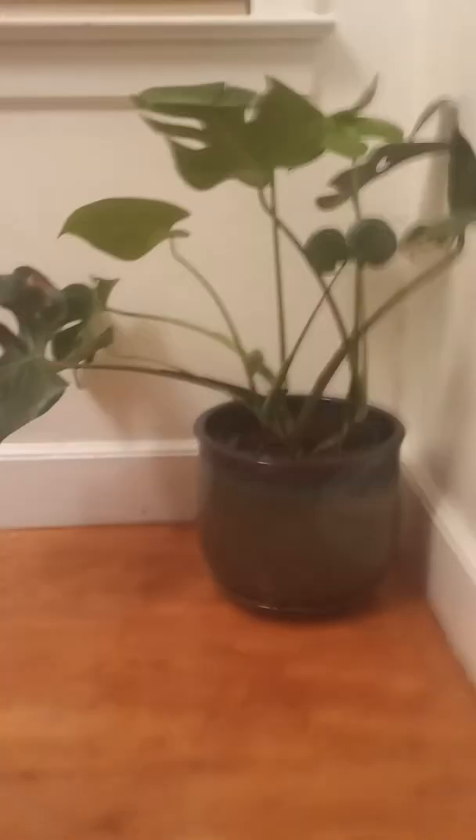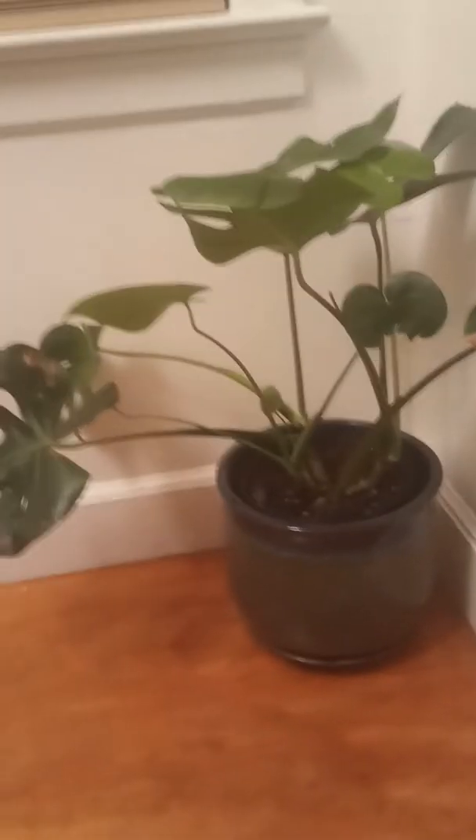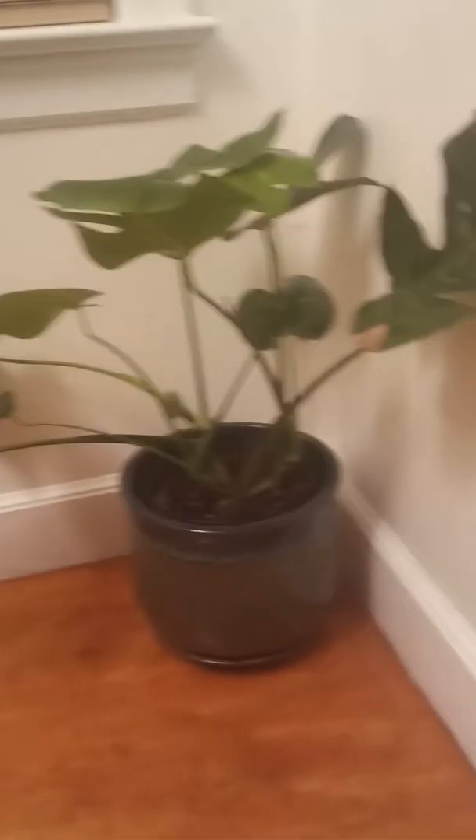These are my snake plants. I can't even pronounce the proper terminology, but my mother-in-law's tongue — the snake plant.